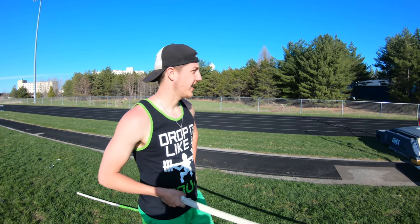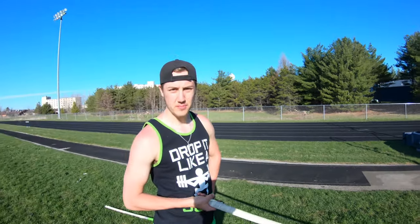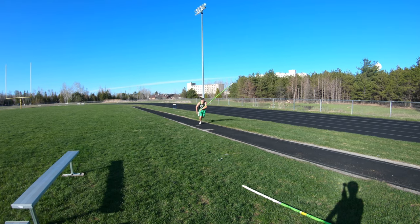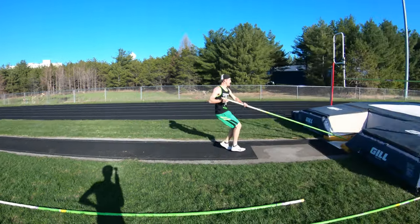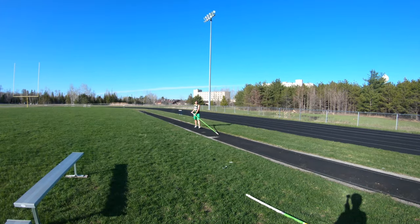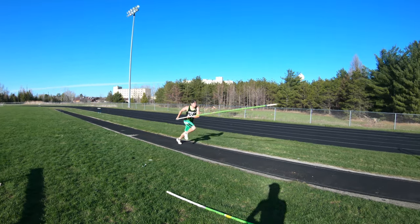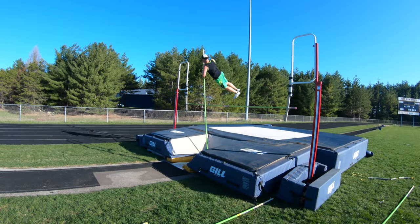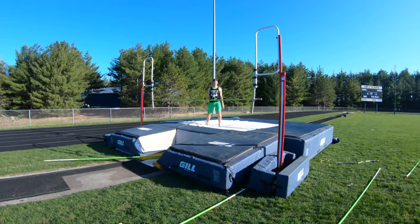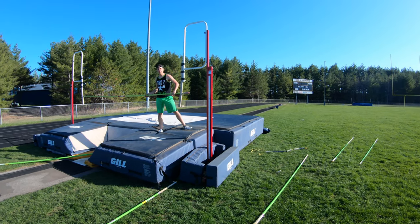I'm going to start off at six feet. Should be pretty easy. I'm actually going to get it this way. There we go.